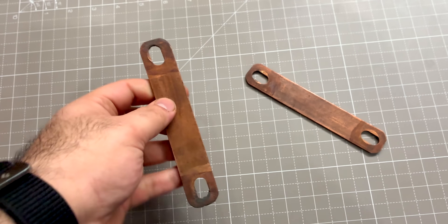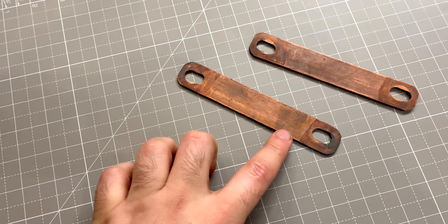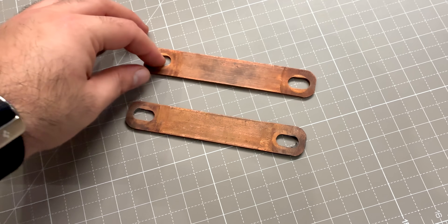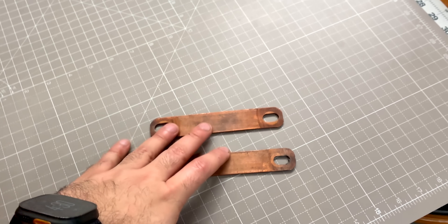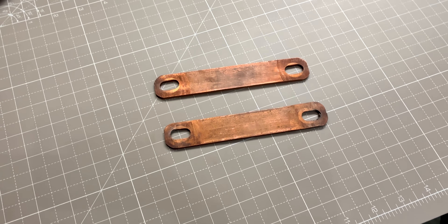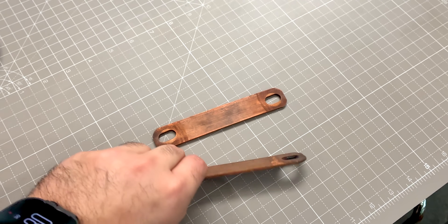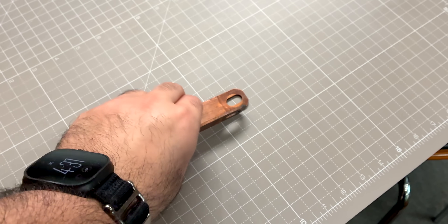These are some copper bus bars that we got manufactured for the battery project. The problem with copper is that after some time it'll start to tarnish and get an oxidation layer on it, and I want to avoid that. So I'm going to be nickel plating these — I have about 24 of them. I couldn't find a good shop to do it here, so we decided to do it ourselves.